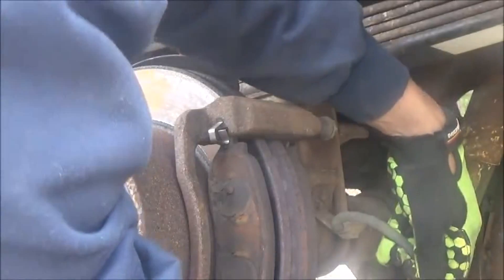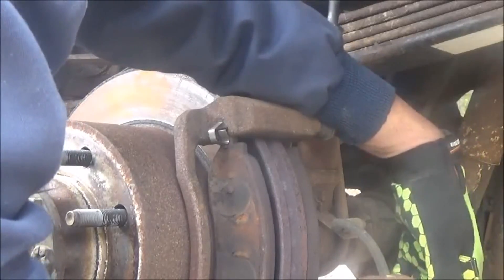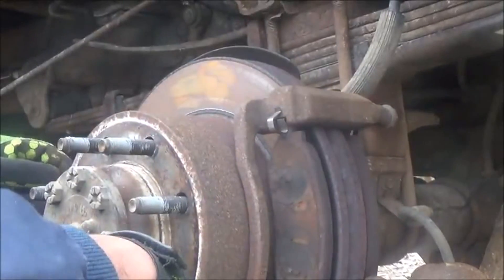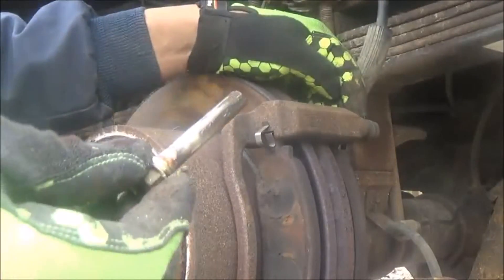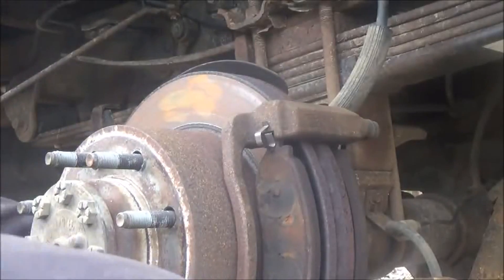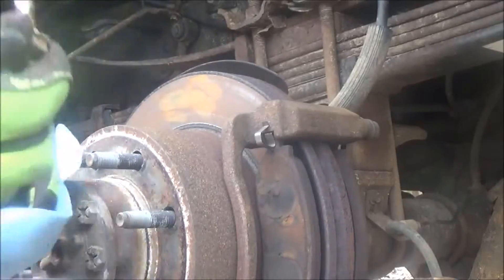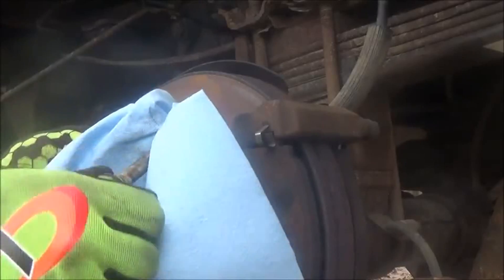The pins I was talking about that I want to check are these right here — the caliper pins. Unfortunately, these are moving good. That means the caliper has failed. I'll show you what you should do if those pins don't slide in and out easily, which is what I was hoping — because that's the free repair. Now I've got to go price a caliper.